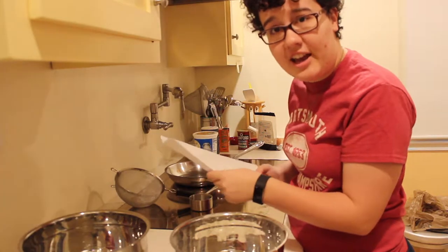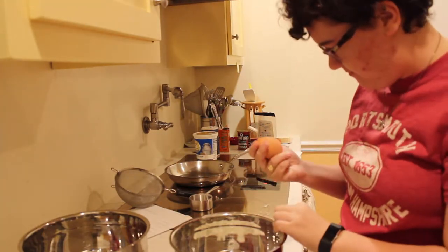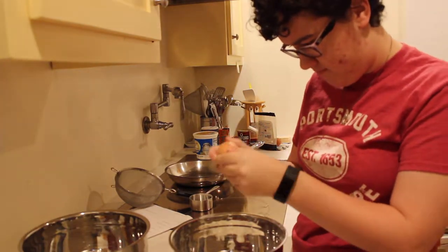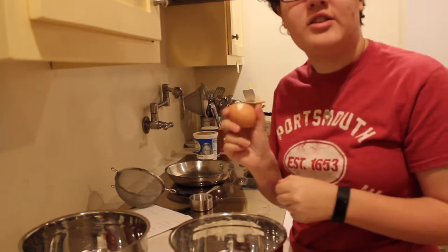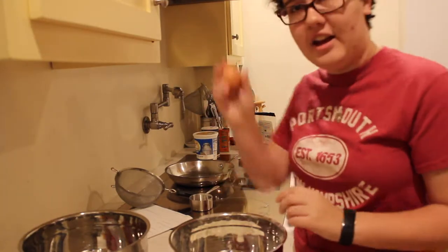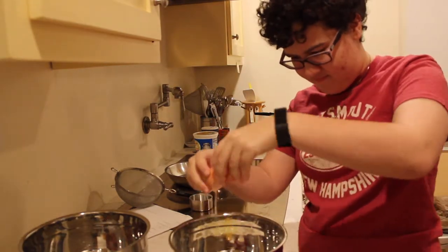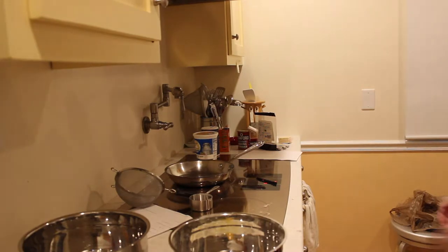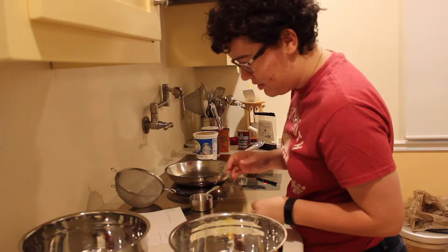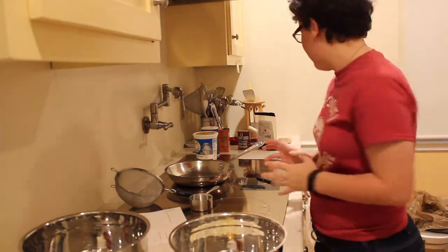Next, we have one egg. This is a hard-boiled egg — that's not going to work. Let's try this one. An egg! Alright, what's next? Three tablespoons of butter. My hands are covered in egg. Where's the butter? Alright.